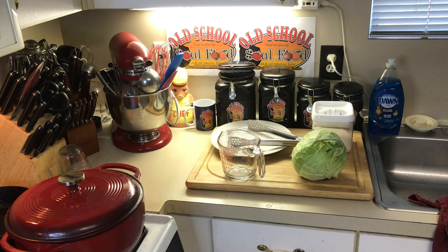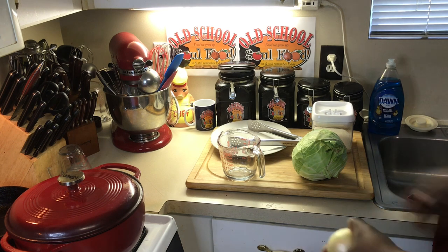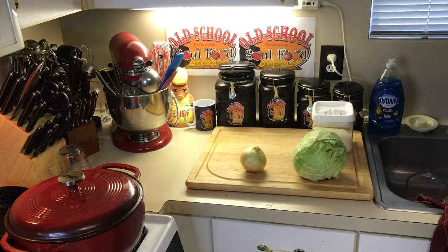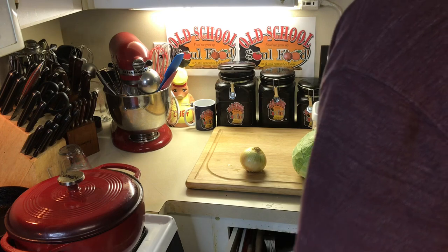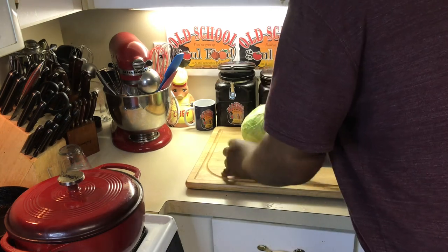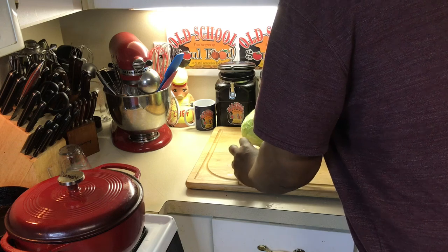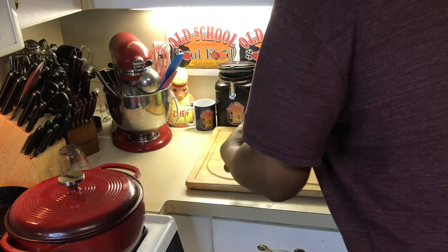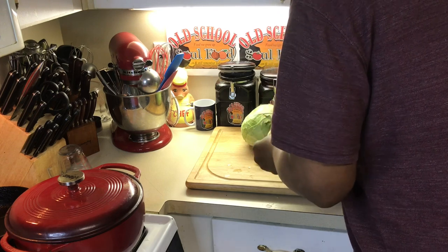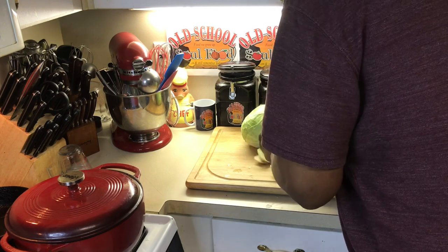I'm gonna put the onion in here — I'm gonna chop it up right now. You gotta do the onion. Like I say, this is good old country cooking. Neck bones and cabbage, y'all — neck bones and cabbage can't go wrong.